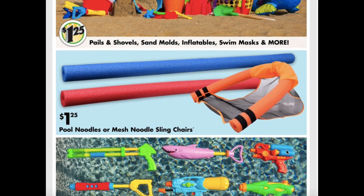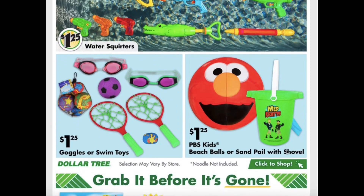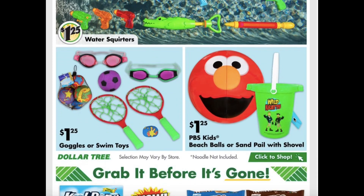And of course they have the pool noodles and the mesh noodle sling chairs. Water squirters, goggles, and swim toys. And then the PBS Kids beach balls and sand pails with shovels.